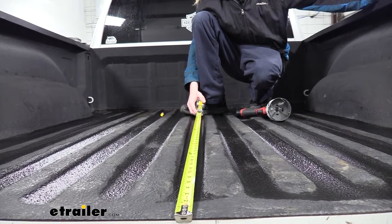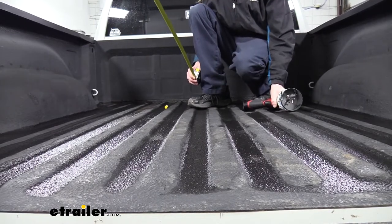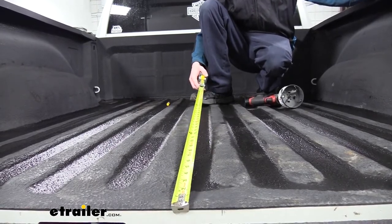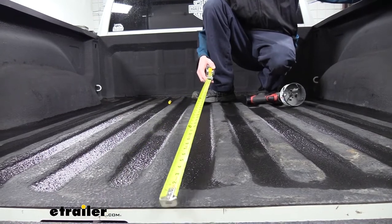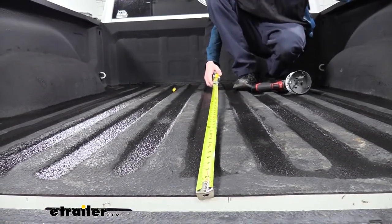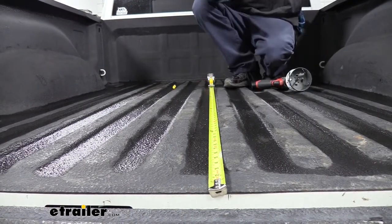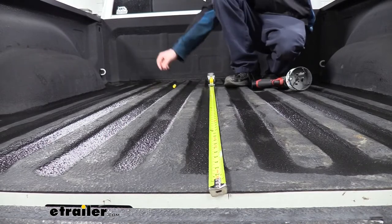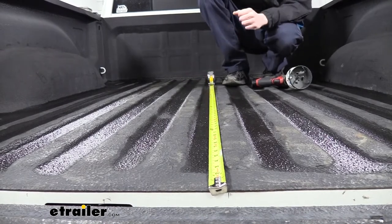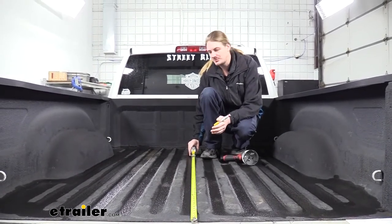We'll begin our installation here at the back of the truck. We need to cut out a hole for our gooseneck — we're going to be using a four-inch hole saw for that. We also need to make a small hole for the release lever. We're going to be measuring from the back of the truck bed — not the tailgate — measuring down the center. Depending on whether you have a short or a long bed, there are going to be different measurements, so refer to your instructions and make your mark at the location indicated for your particular length of bed. We want to make sure this is centered — it's pretty easy since we're in the center corrugation, so just put it right in the center of the corrugation.